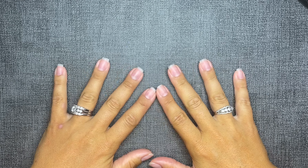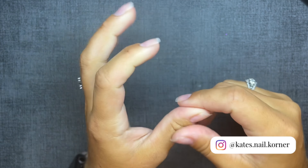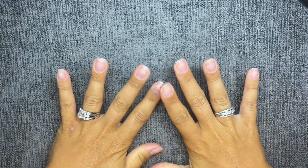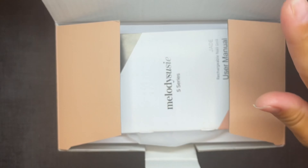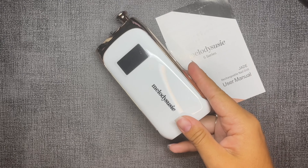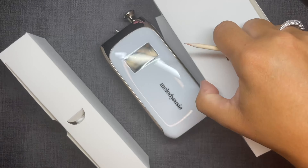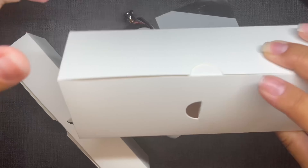Hello and welcome back to my nail corner! I feel bad it took so long to get a video up, but here we are. This video was recorded about a month ago, directly after my vacation. I came back to a great package with a brand new e-file from Melody Susie — I'm going to link everything in the description box below. They are celebrating their 13th anniversary and have some sales going on, so definitely check them out.